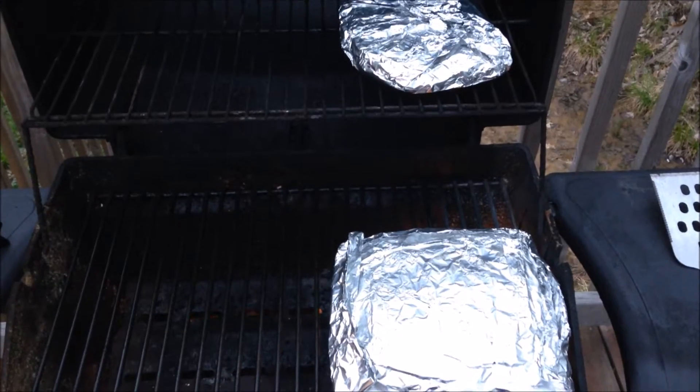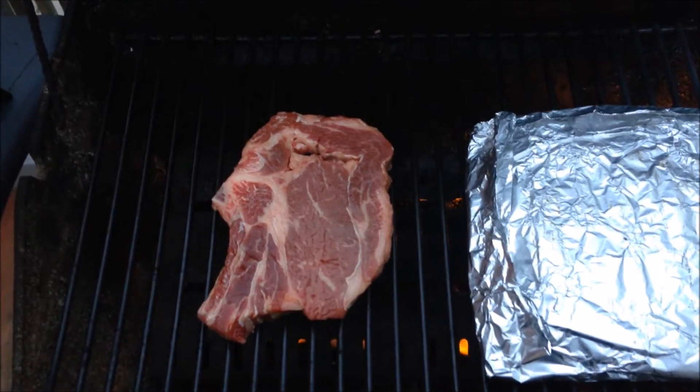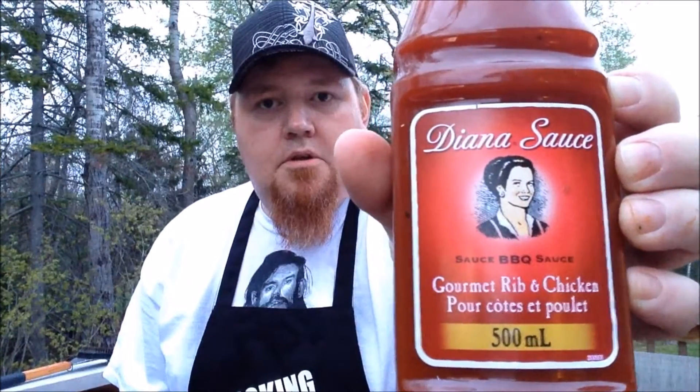The veggies have been on the barbecue for about a good 25 minutes now. I gave them a flip, so without any further ado the prime rib is going on the queue. Here's a little view of the veggies coming along nicely — steak to go on very shortly. The steak has landed; momentarily this puppy will be ready to eat.